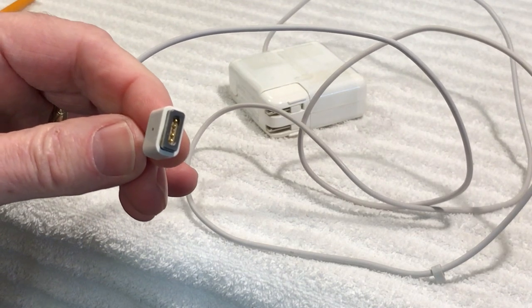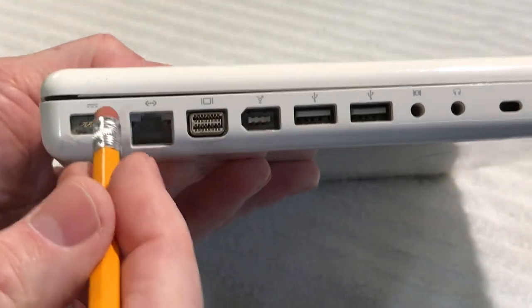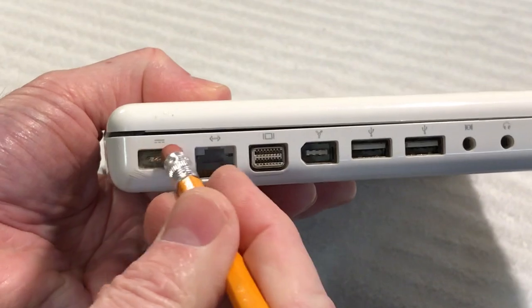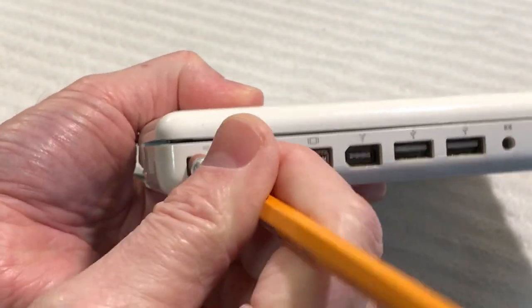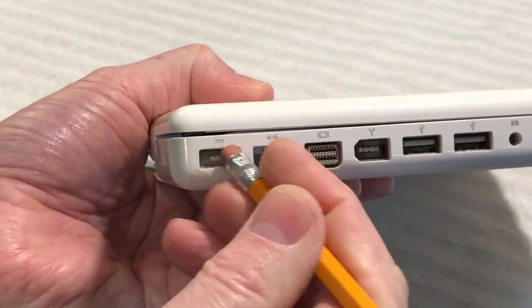You can also clean the contacts on your MacBook itself. If you have an old MacBook like this, same thing — I usually use the pencil eraser first rather than the alcohol first, because this gets a lot of the corrosion off much more easily. Alcohol alone can leave things behind. Just do it gently like that — you're not going to hurt anything.